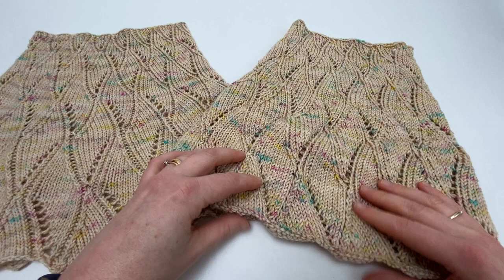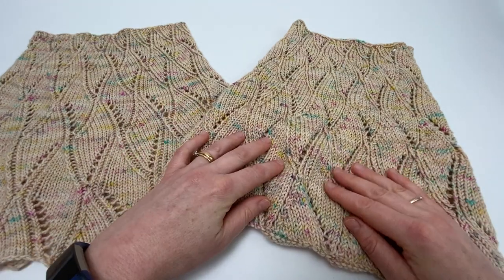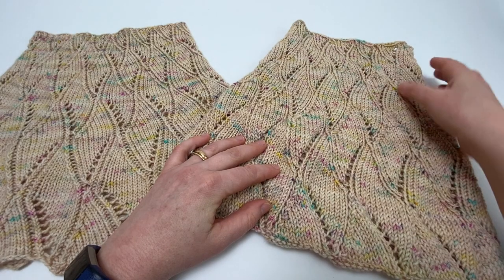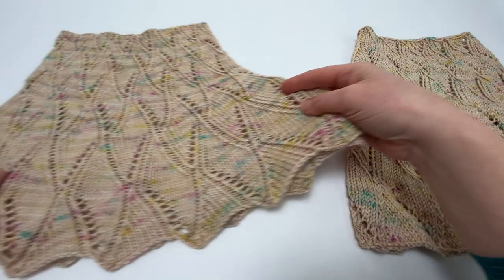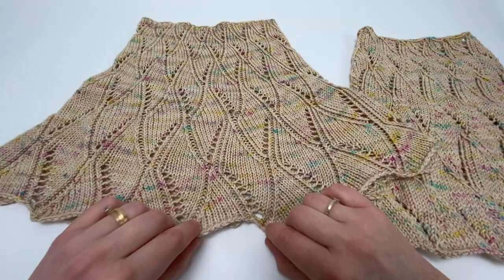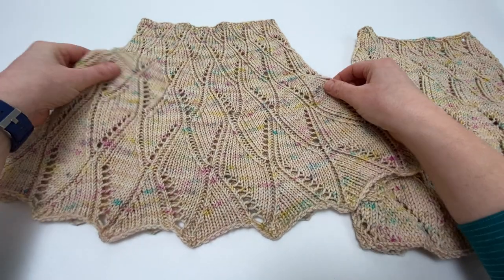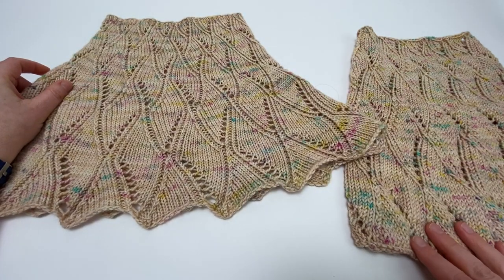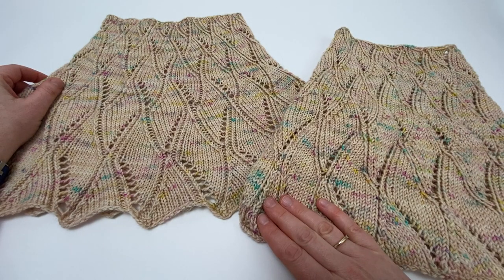If you compare — this is fresh off the needles — you'll see that the edge is a little bit curly and whilst you can see the lace pattern it's not really shining. And then this is a blocked cowl, and you'll see that we've been able to pull out this lovely scalloped effect on the edges and the lace pattern is just much, much more visible than it was before it was blocked.